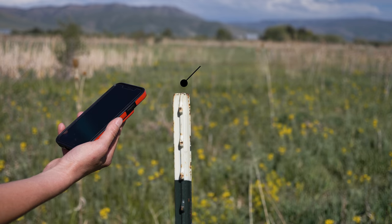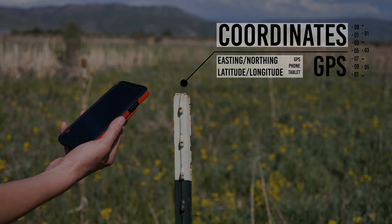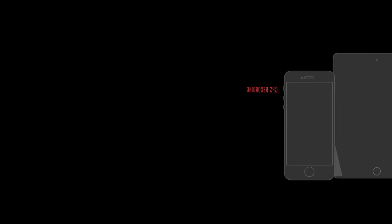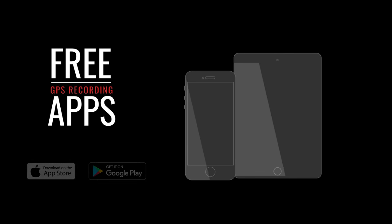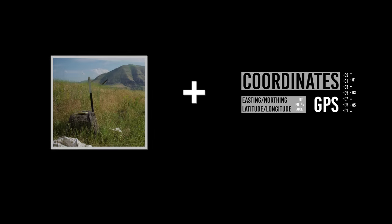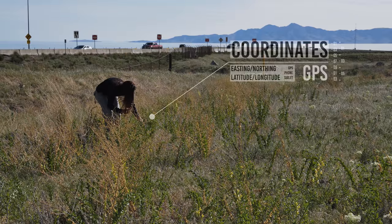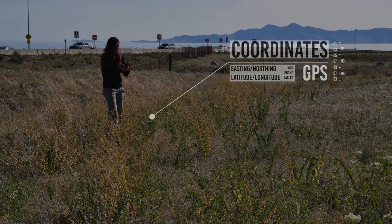Map coordinates of the site marker should be determined using a GPS unit or a GPS-capable tablet or smartphone. There are numerous free apps available for recording GPS coordinates. Coordinates should complement but not replace a physical marker. Accurate coordinates will help relocate release points if markers are damaged or removed.